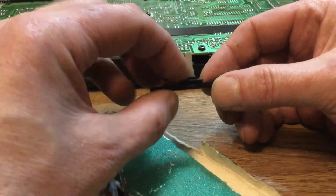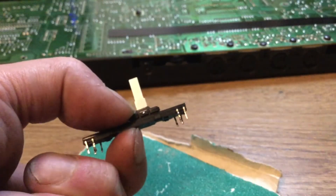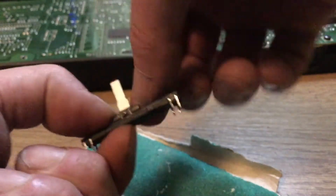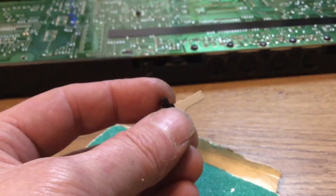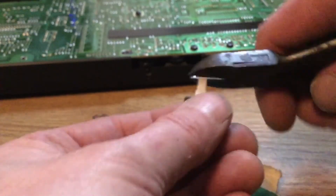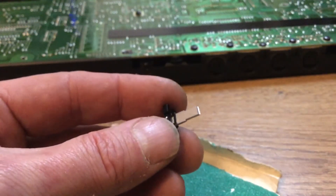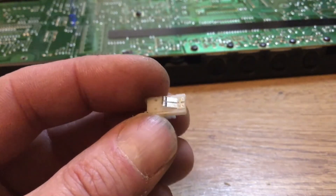I'm also going to see how it travels on the original potentiometer. You may need to use sandpaper or a knife — whatever it takes to get that to fit. I'm also going to snip off the height of that to match the original — that's more like the original height now.